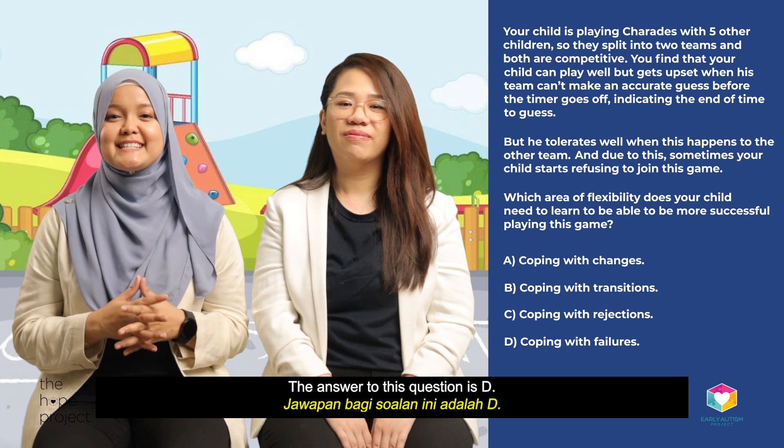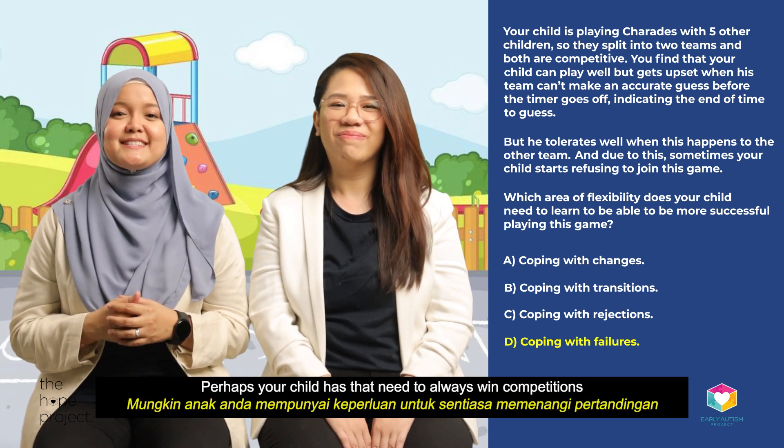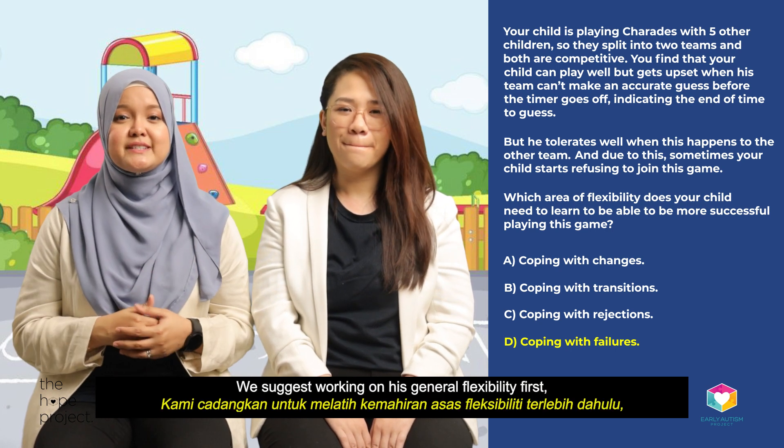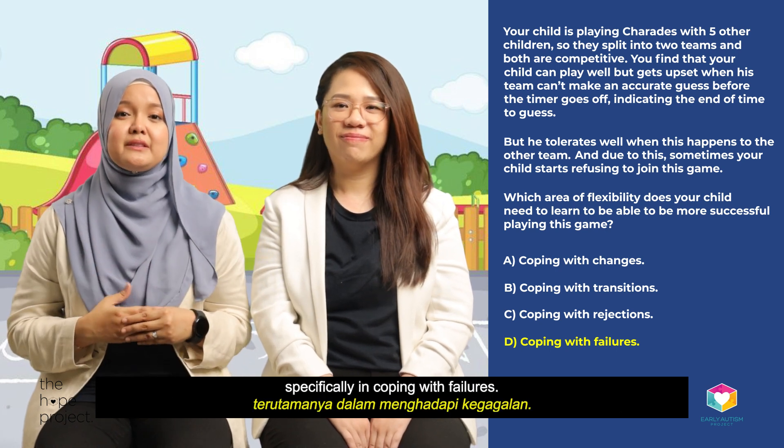The answer is D. Perhaps your child has a need to always win competitions and is unable to tolerate losing, either when playing individually or in a group. We suggest working on his general flexibility first, specifically in coping with failures.